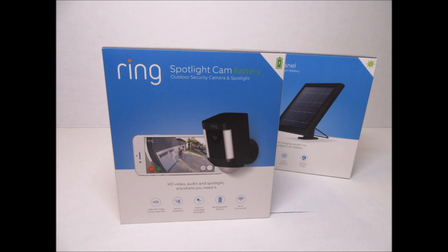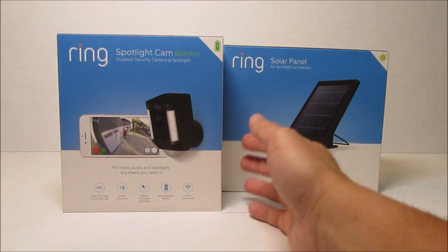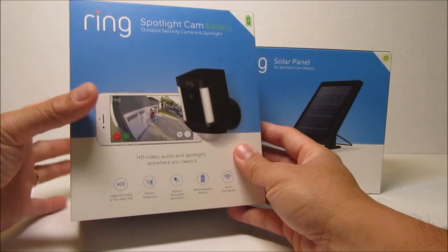I also have the wired version of this spotlight camera, which I like, and it is permanently monitoring my back patio. I want another camera to monitor my backyard but there's no power outlet nearby, so I waited for the battery version to come out and see if it stacks up to its continuously powered brother.